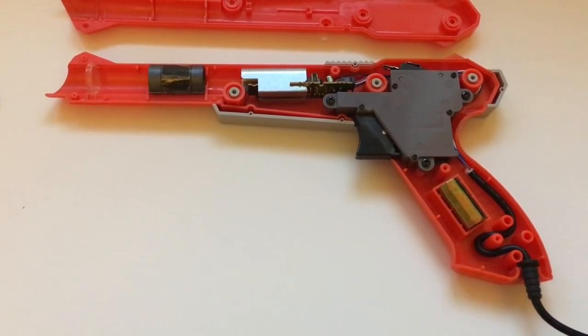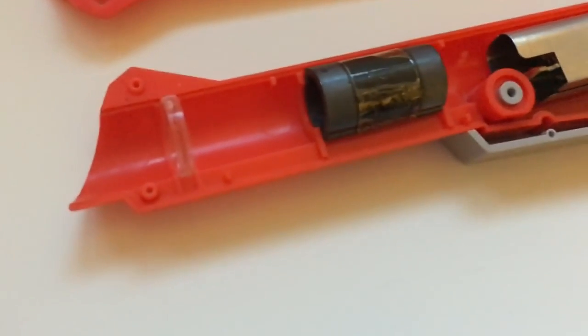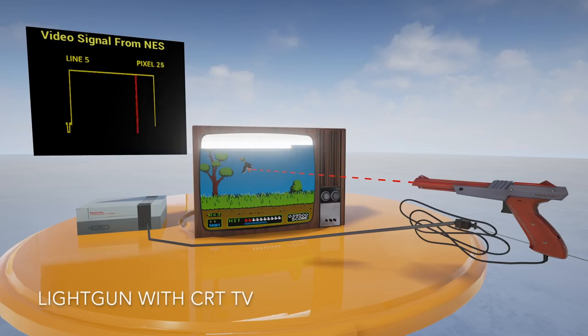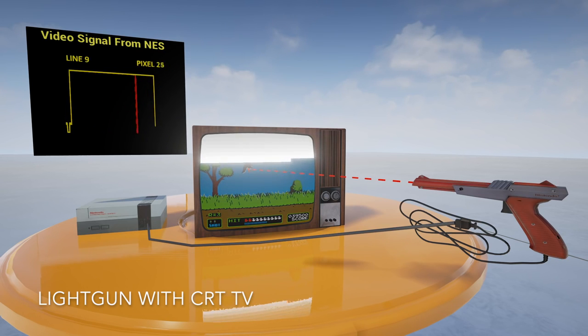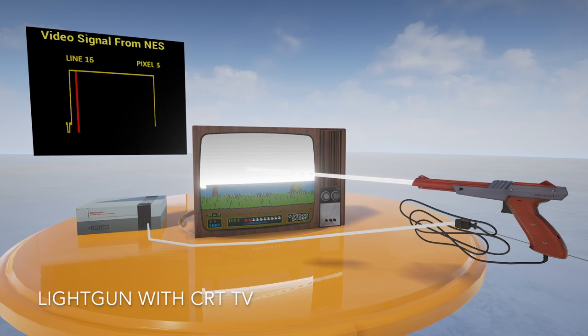The light gun has a lens which acts a bit like a telescope, focusing the light of the pixel it's pointed at onto a sensor inside the gun. When you press the trigger, on most light gun games, the screen flashes white. When the TV starts displaying the white pixel the gun is pointed at, the sensor detects the bright light and sends the signal back to the console. As the console knows what pixel it was currently outputting at the time, it now knows the pixel the light gun is pointed at.